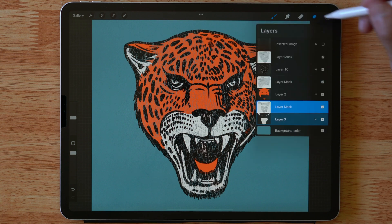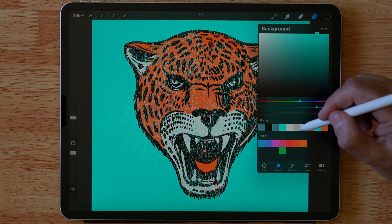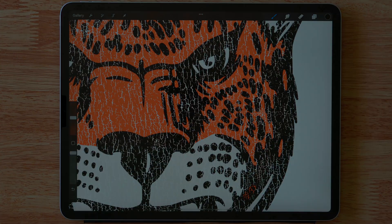So that's it. If I change the background color here to like light blue or white, you can see that texture knocking through. Thanks for watching.